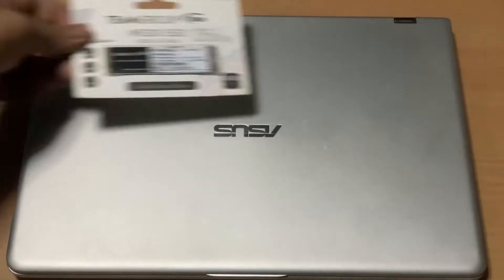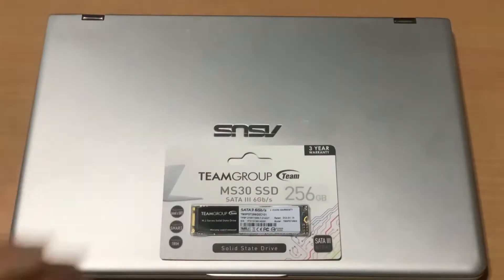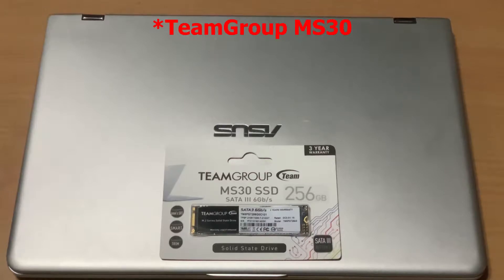Hello everyone, welcome to another video. Today I am upgrading my friend's ASUS Q405UA laptop. I'll be installing a Team Group MP30 SSD. I'll also show you how to upgrade the RAM.